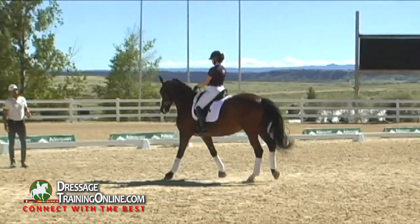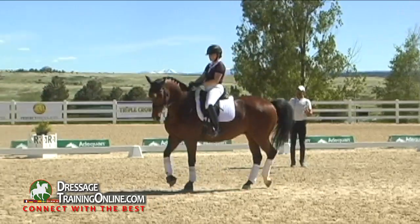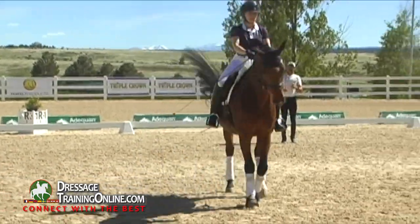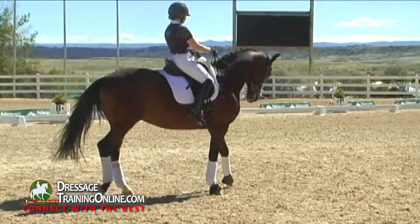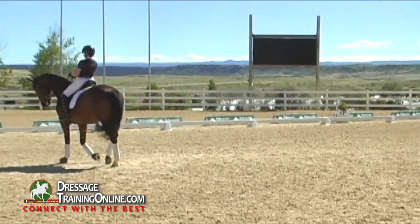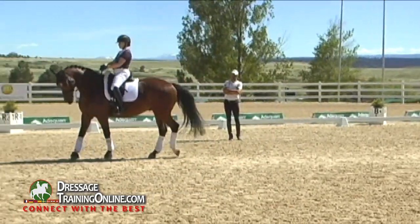Excellent, good — not that much, just a little bit, so that it shows me again he is supple, he is elastic. Show it, Anita, and praise him. This is beautiful. The horse should go into the bridle — no doubt — but never accept it if it's too much. That's nice, good job.